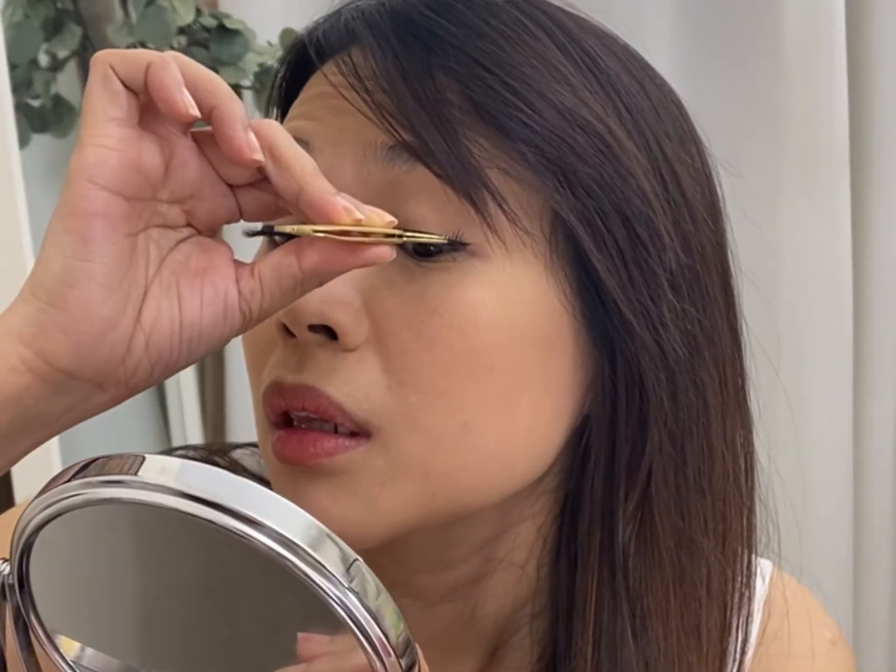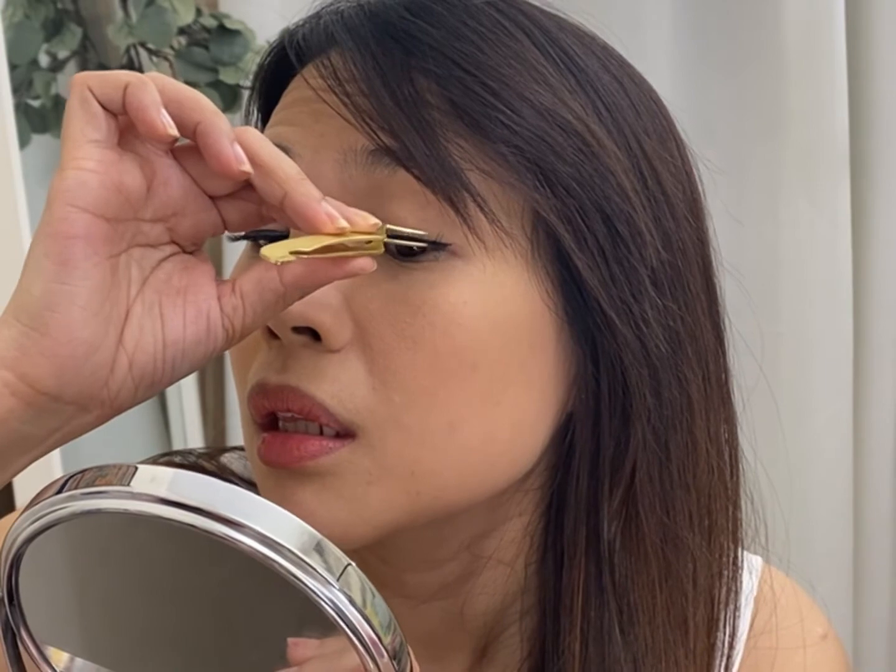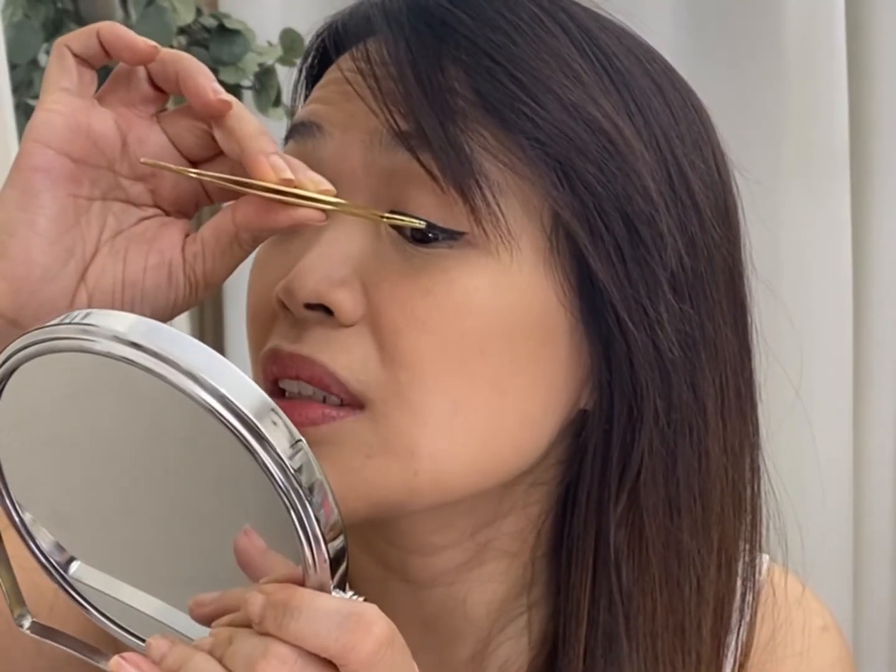It's not — it doesn't stick. So the liner really helps. Let's do this. Applied, and here goes nothing. The liner does help in sticking the lashes together — I can feel the stickiness of the liner.